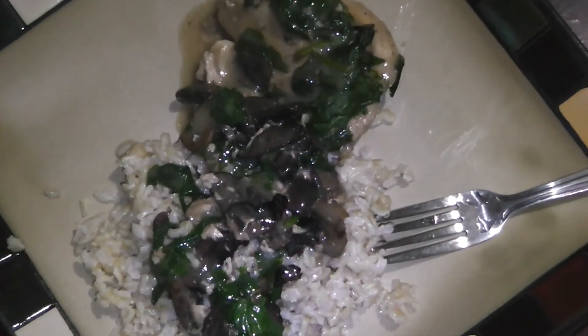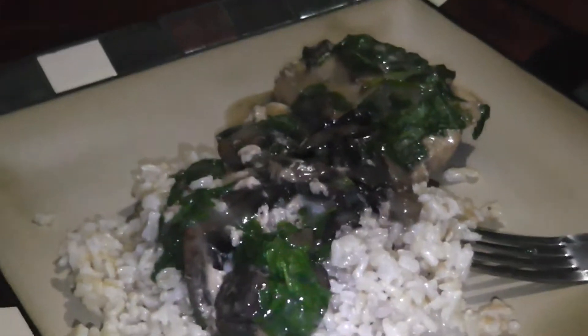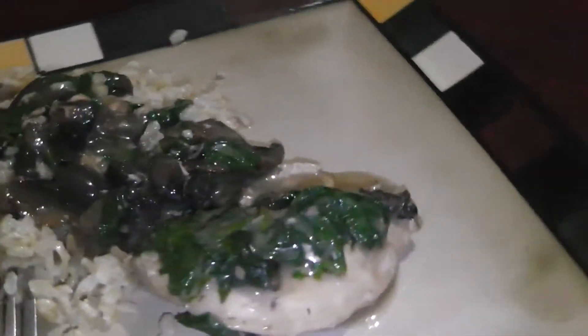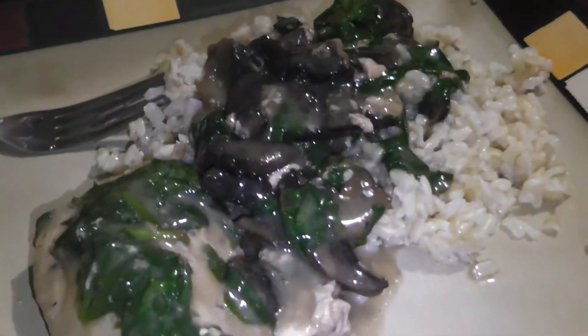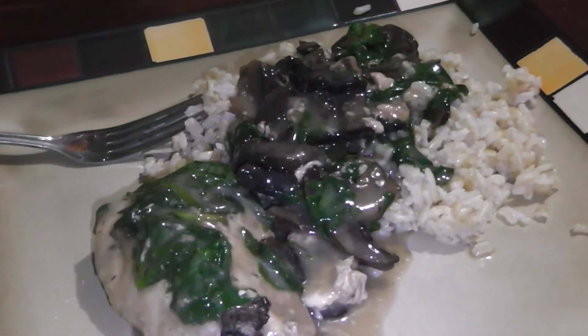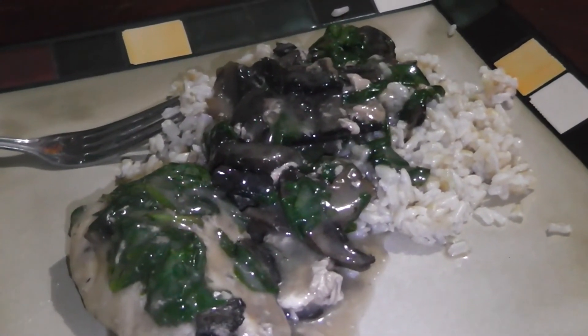This is what it looks like — again it looks kind of slimy, not too appealing, but the taste is very exotic, just different than what you might be used to. This is just another way of making your chicken breast so you don't get bored of the same old same old. Appreciate you guys watching, y'all be good, hold it down.